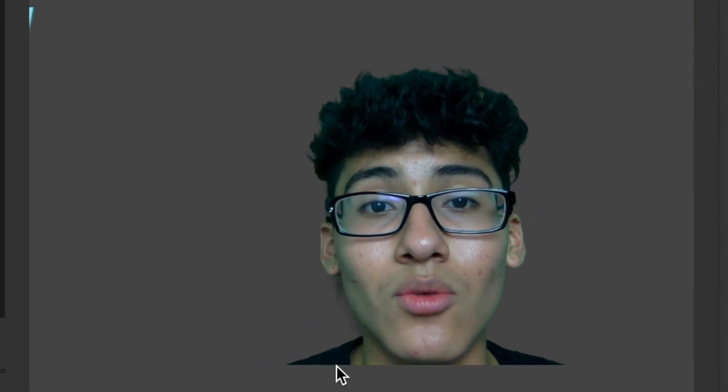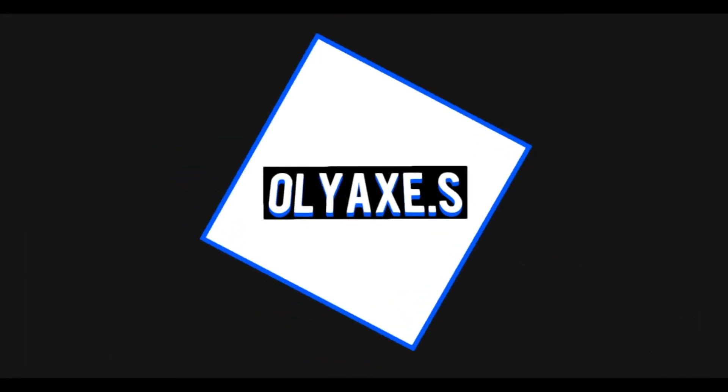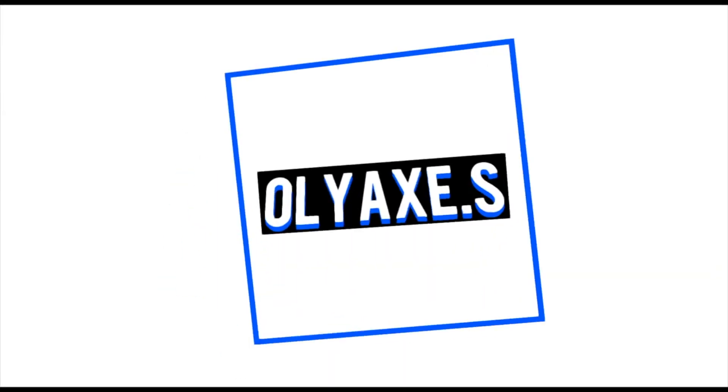My green screen looks pretty neat, so you know it's perfect. So, how to get rid of the background using green screen and OBS.